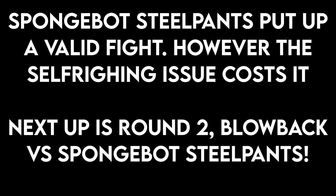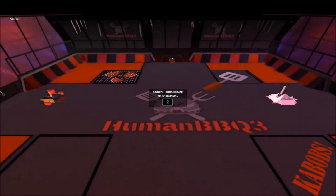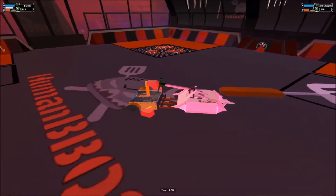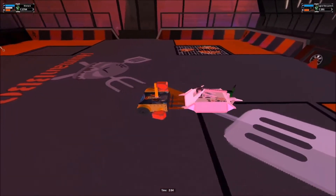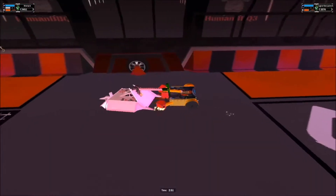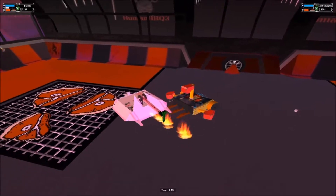Next up is against Blowback, a hammerbot. This time I'm going with the forks as per usual. Immediately Spongebot Steelpants just goes head on and takes a few hammer blows from Blowback. It's slow and gradual and all, but this fight's pretty boring, except for the fact that I won it.